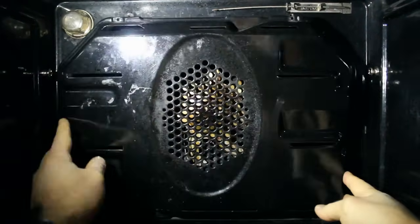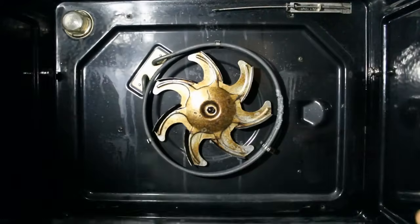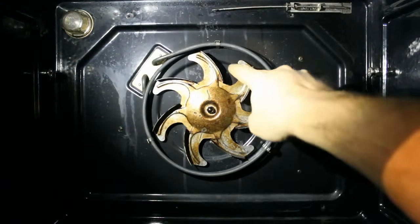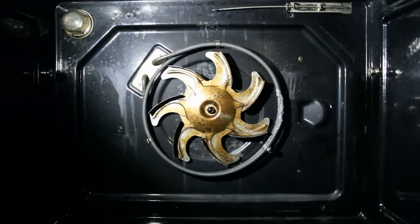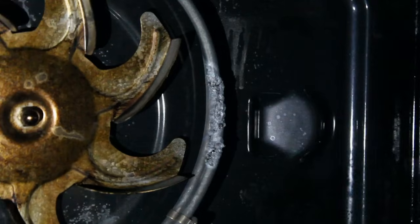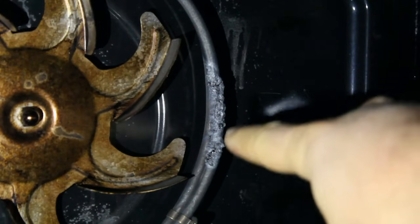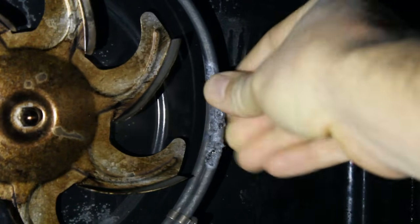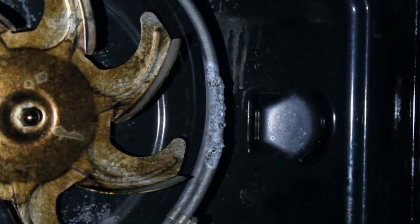Bring it away like so, and here's the heating element — and this is the fan. No prizes for guessing that. You can see where the heating element has failed. It's burnt out, melted, and all charred there. So if your heating element looks like that, that needs changing.